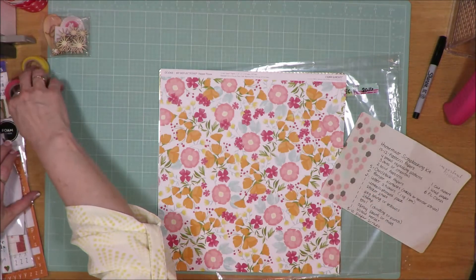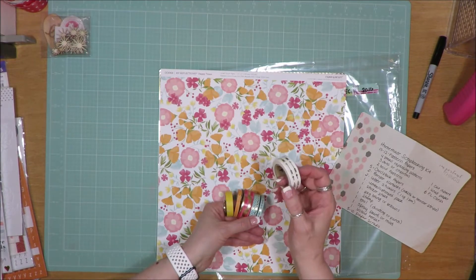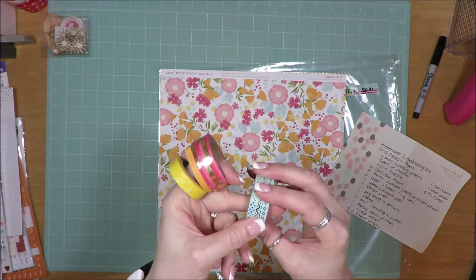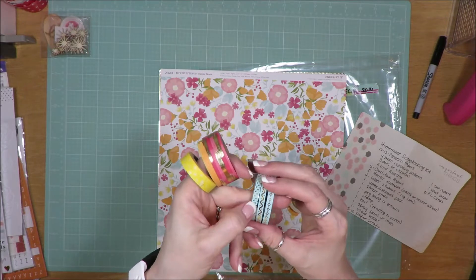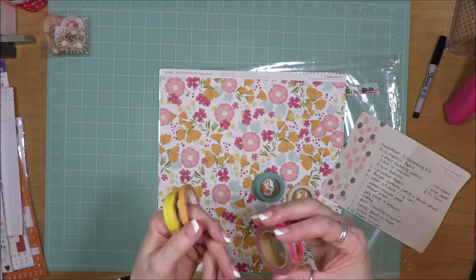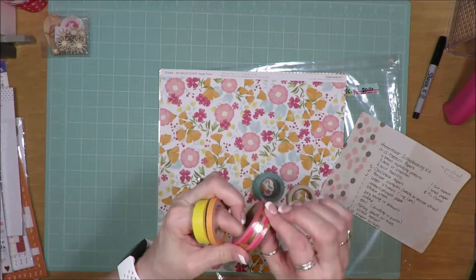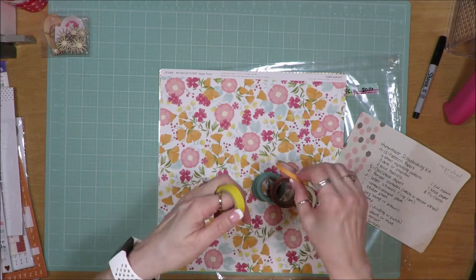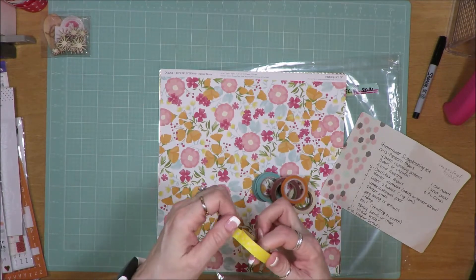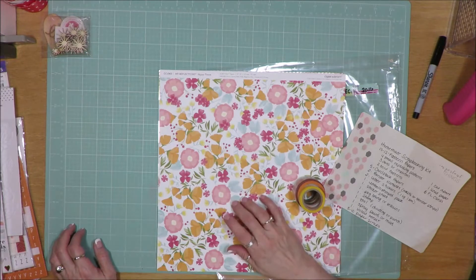I have to have my washi tape included in the kit. I went through and found some colors that I felt would match. I found this gold arrow washi tape from Freckled Fawn, and these Freckled Fawn ones are blue with gold foiling — triangles, a wavy chevron, and then triangles. This one I believe is Hobby Lobby brand and it's got gold foiling on it. And then just a plain polka dot from Freckled Fawn — one orange and one yellow. I'm not sure where this last one came from; I've had it since before I started labeling my washi tape.